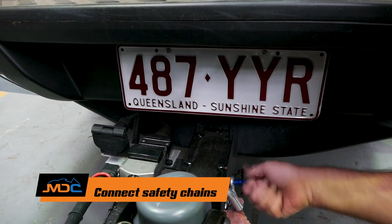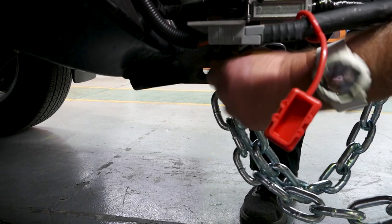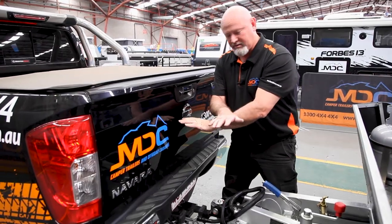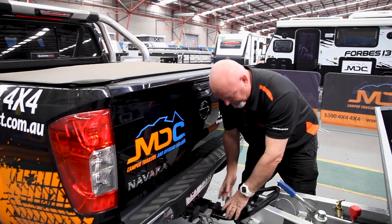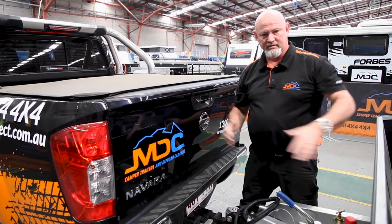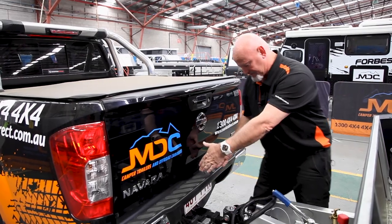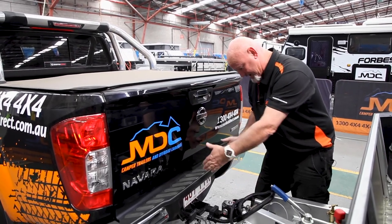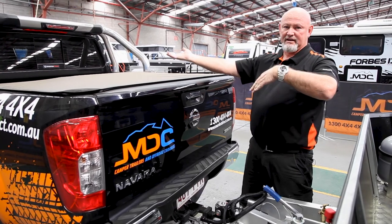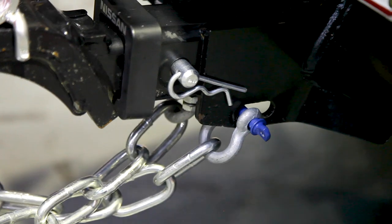By law you have to cross the chains. They do a support role should anything happen. Once you cross the chains, it acts as a cradle. If anything should fail here, it falls into a cradle and supports the towing of the van — you'll know it's coming off. If the chains were straight up and down, it could dig in and essentially flip the car, and that's what we don't want. Hence why you've got to cross your chains.